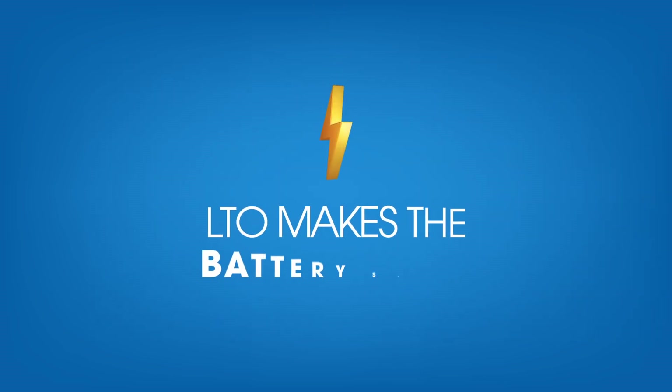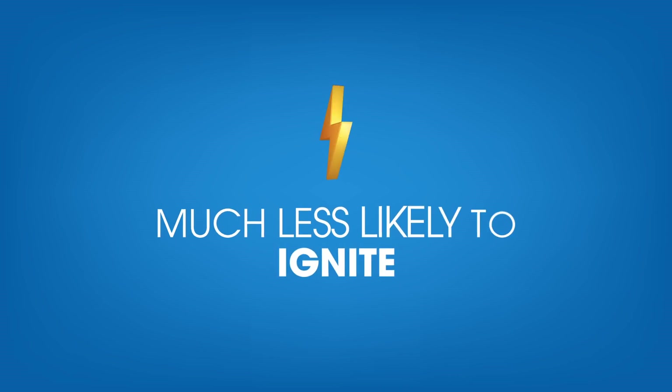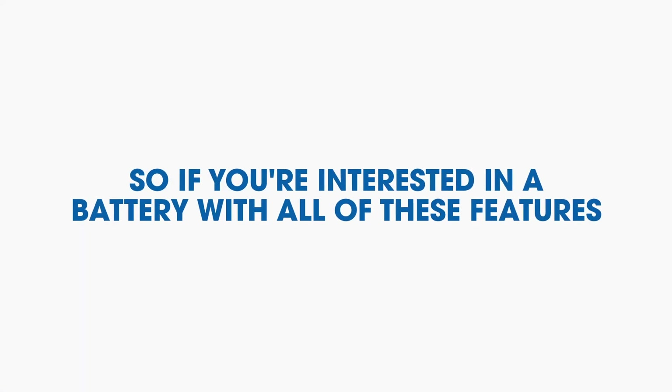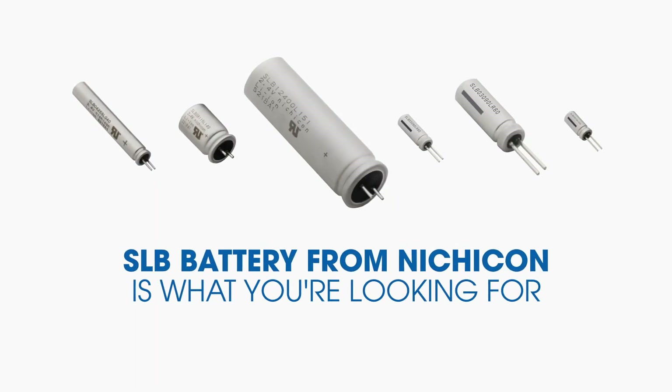And finally, the LTO makes the battery safer because it is much less likely to ignite, rupture, and explode. So if you're interested in a battery with all of these features, the SLB battery from Nichicon is what you're looking for.